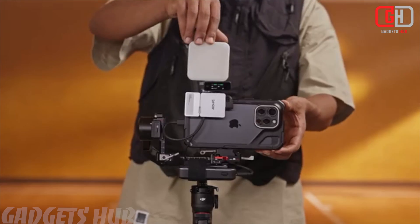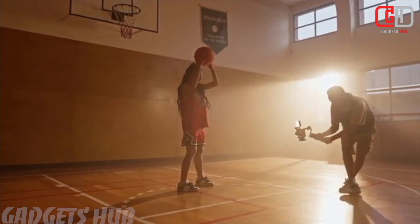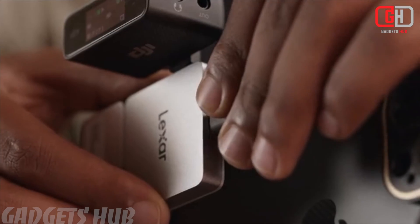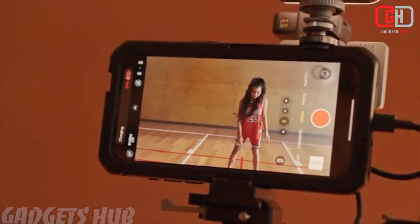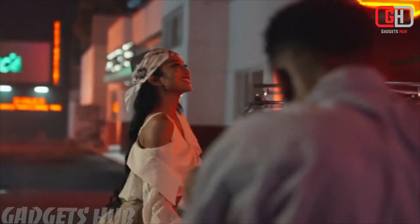Compact and Portable: Both the SSD and HUB are designed to be compact and lightweight, making them easy to carry and use on the go. The SSD comes with a silicone protective case and has an IP65 rating for dust and water resistance. It can also withstand drops from up to 1 meter.